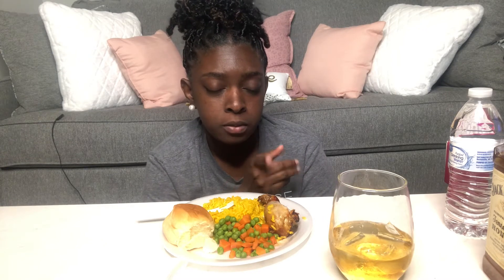Then I air fried it at 390 degrees for about 20 minutes. After air frying, I brushed barbecue sauce all over it and put it in the oven to bake at 350 for about 20 to 30 minutes. And yeah, that's it.